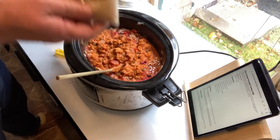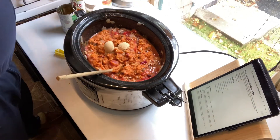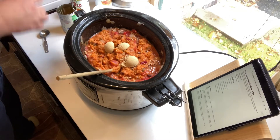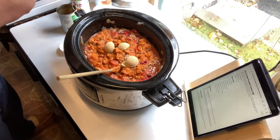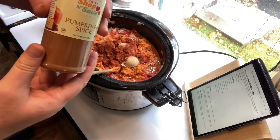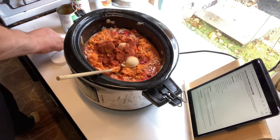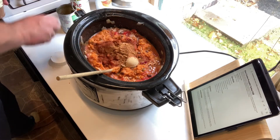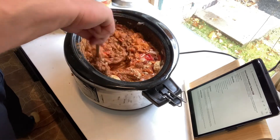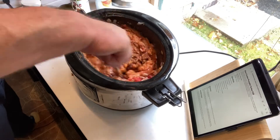Add three tablespoons of brown sugar and one tablespoon of chili powder. Finally, add one tablespoon of pumpkin pie spice. Now stir your chili, making sure to incorporate all the ingredients well.